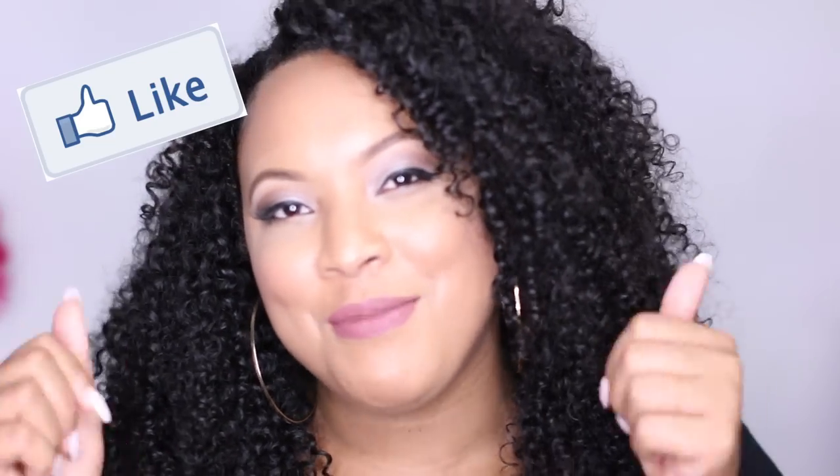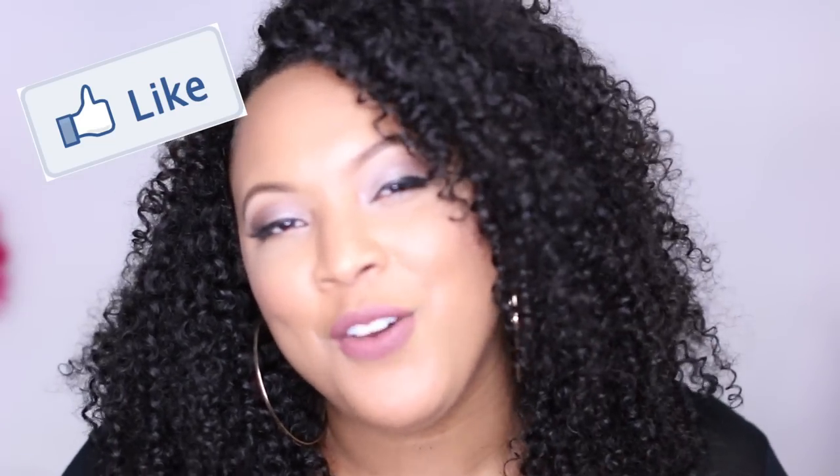Sometimes your initial reaction is great and then after trying it out for a bit it's not working — so stay tuned for that update. If you found this video helpful or just enjoyed it, please give me a thumbs up and subscribe to my channel. I'll see you guys in my next video — bye!